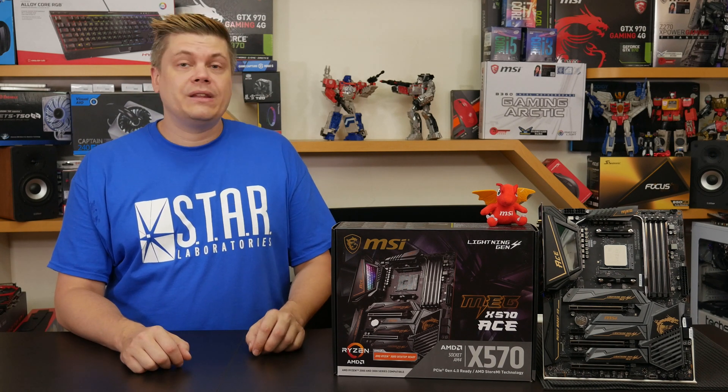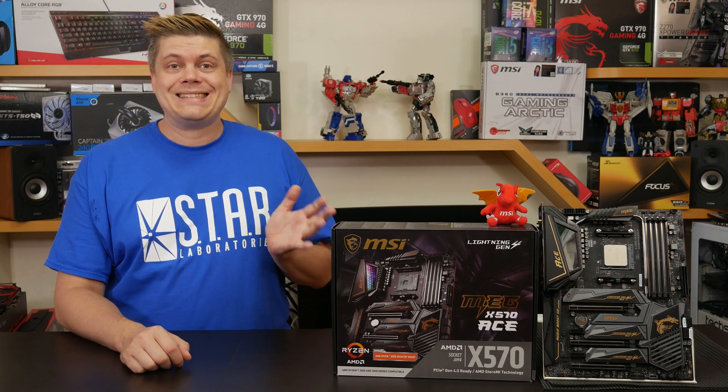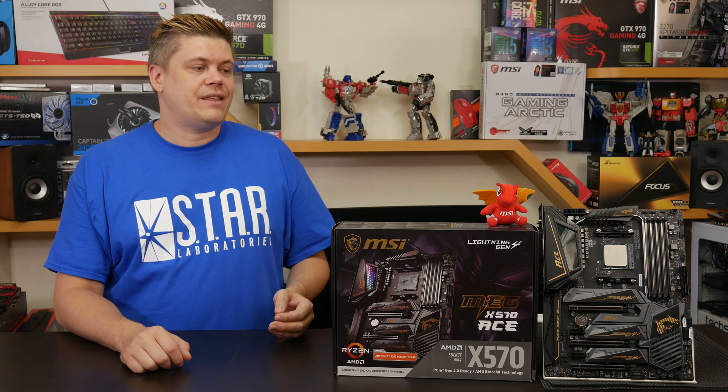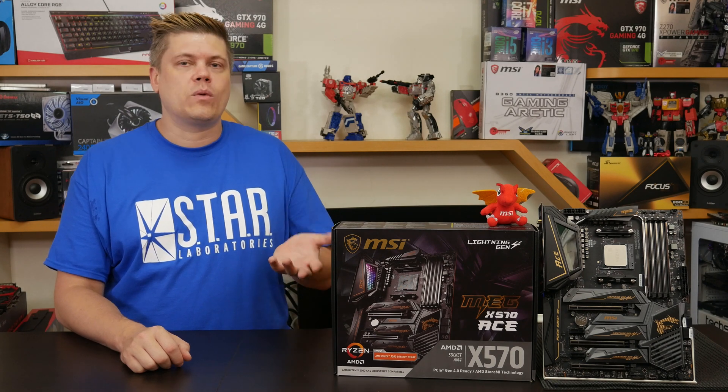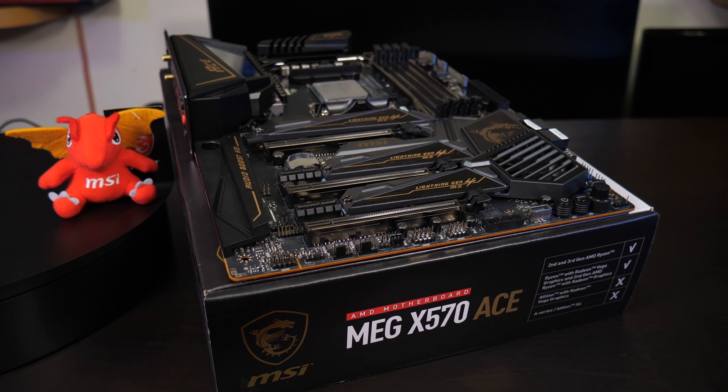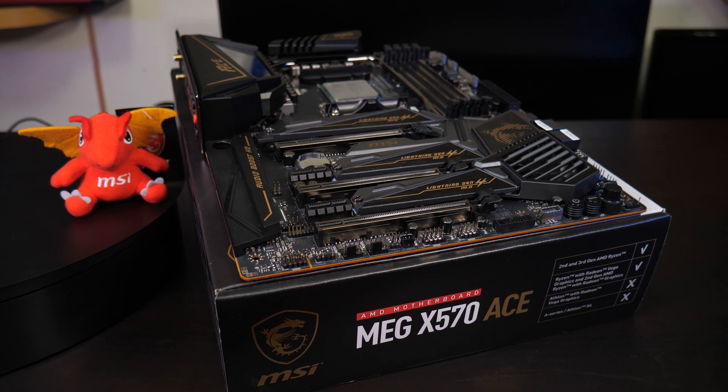Oh well. One small nitpick with the X570 ACE would be a slightly longer than normal BIOS startup when changing overclocking values — it's nothing excessive, just a little bit more than normal. Thanks again to MSI for the gear, which allowed us to do some head-to-head testing we wouldn't have been able to do otherwise.